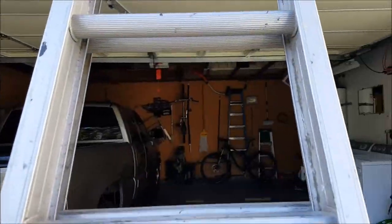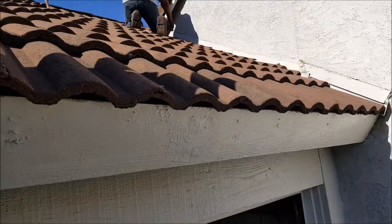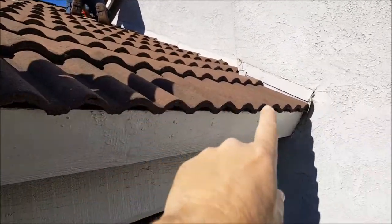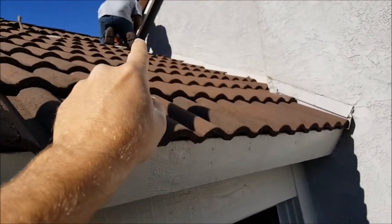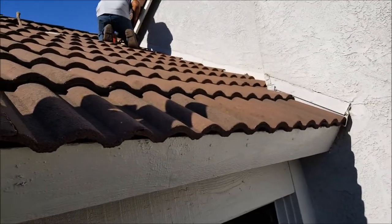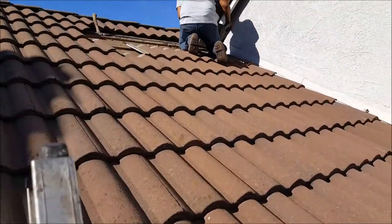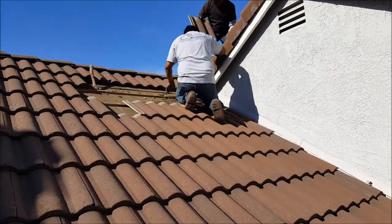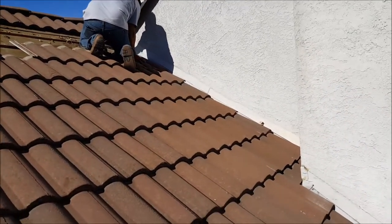We're going to take out all these tiles right here, come over about four feet, go all the way up to the top, get out this metal, get out this saddle, and do ice and water shield, then put everything back together. It's a little bit of a steep roof, but we know how to work on these. We'll get it all torn out, do the battens, and do the ice and water shield.